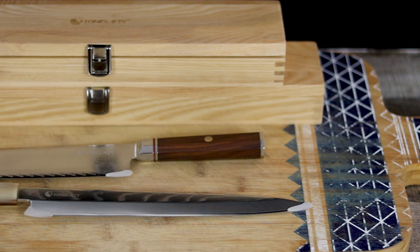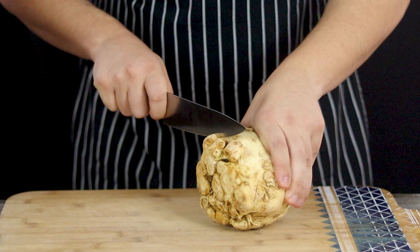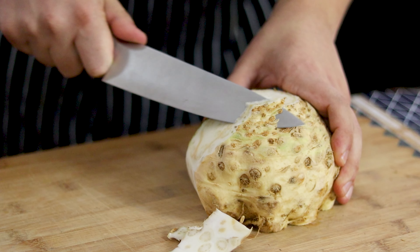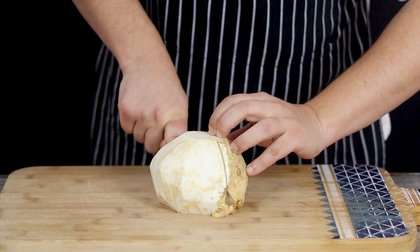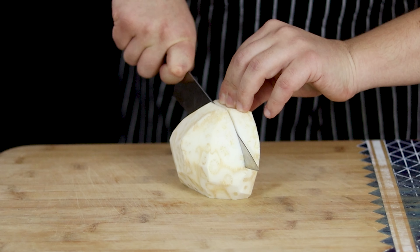The link to the website and discount code you can find in the video description. And now let's get back to the recipe. Let's cut the vegetables and potatoes. I'm serving my chicken with root vegetables. Take one celery root and clean it. I got a large one, that's why I'm using half — the rest I'll use next time.